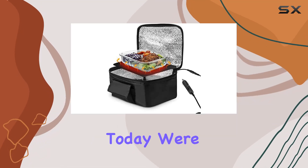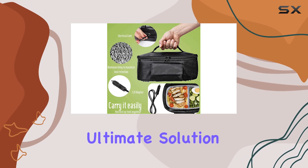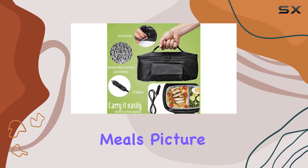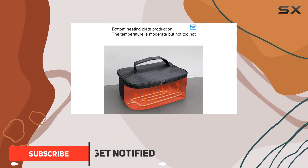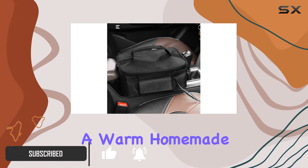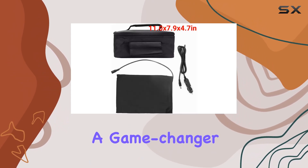Hey there folks, today we're diving into the Zero Dis portable car microwave — your ultimate solution for on-the-go meals. Picture this: you're on a road trip, camping in the wilderness, or working remotely outdoors and you're craving a warm homemade meal. Enter the Zero Dis portable car microwave, a game changer in the world of portable food warmers.